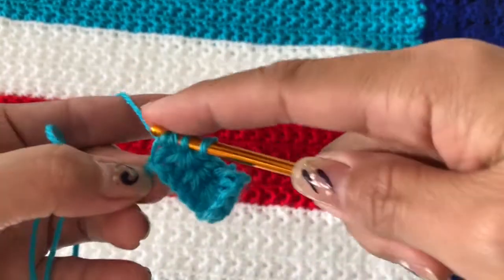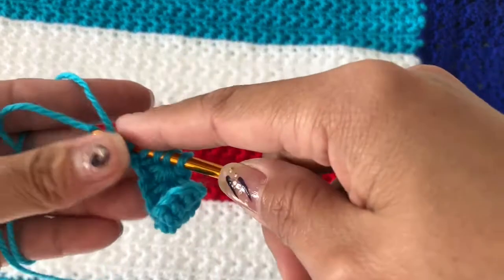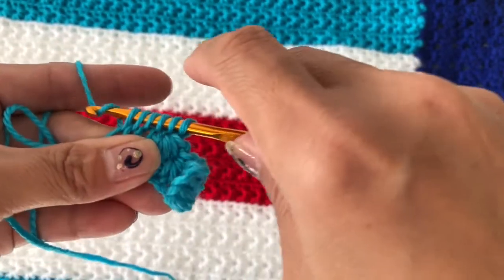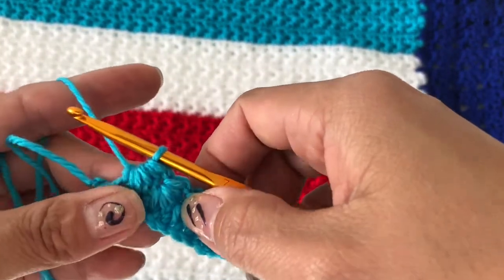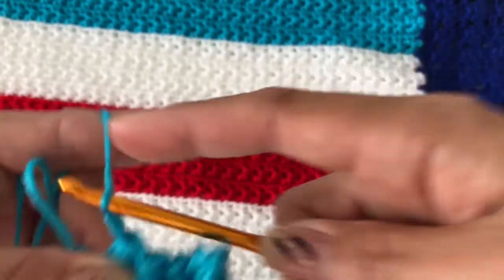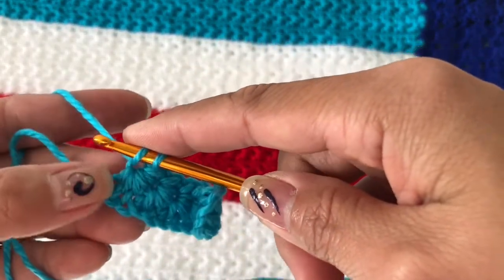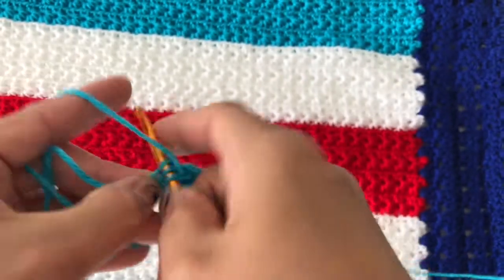Pull up into the next chain, then pull up again — we have six — yarn over and pull through six, then close off. Start again and I think we are ready to go with that.